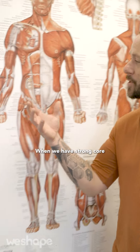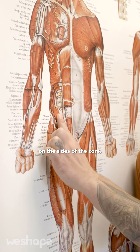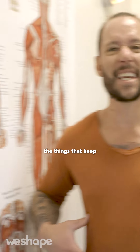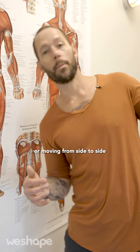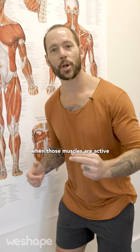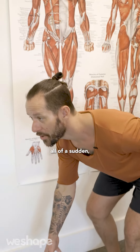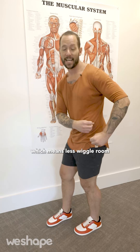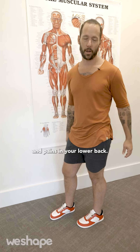The reality is this: when we have strong core muscles, particularly the obliques — these muscles on the sides of the core — the internal obliques, the transverse abdominis, the things that keep your spine rigid and prevent it from rotating or moving side to side, when those muscles are active and strong, then when you go to pick something up off the ground, not only do you move with better form, but you have more stability in your spine, which means less wiggle room for causing things like sciatica and aches and pains in your lower back.